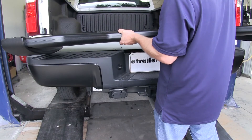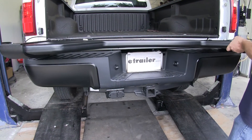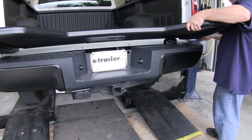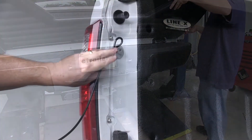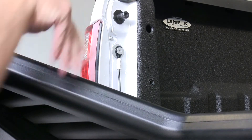Now we're ready to go ahead and put our tailgate back on. Again, we'll just slide it over the tab on the driver's side, and then at a slight angle, slide it over the tab on the passenger's side. Once that's on, we'll go ahead and connect both of our safety cables again, just by sliding them over the anchor point.